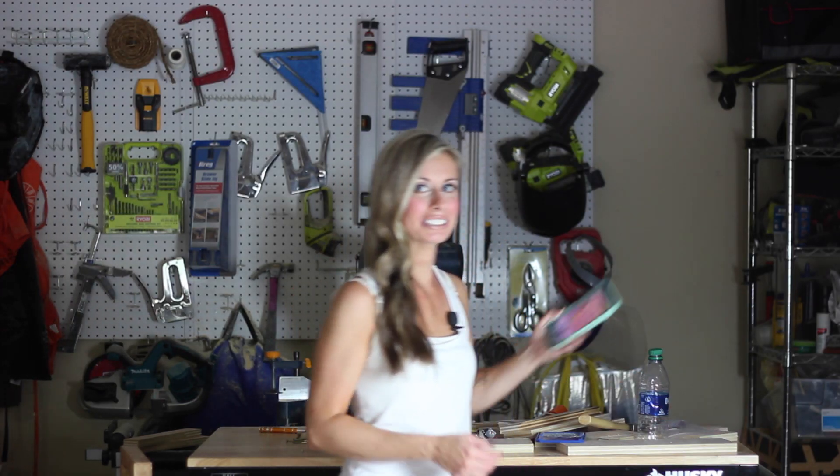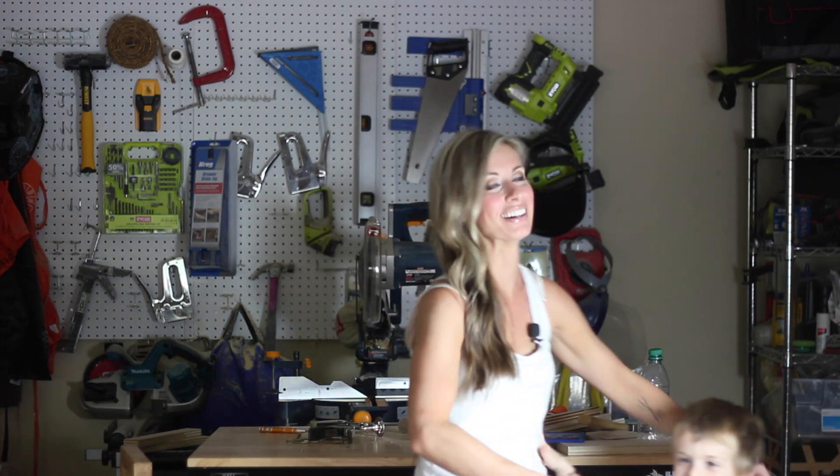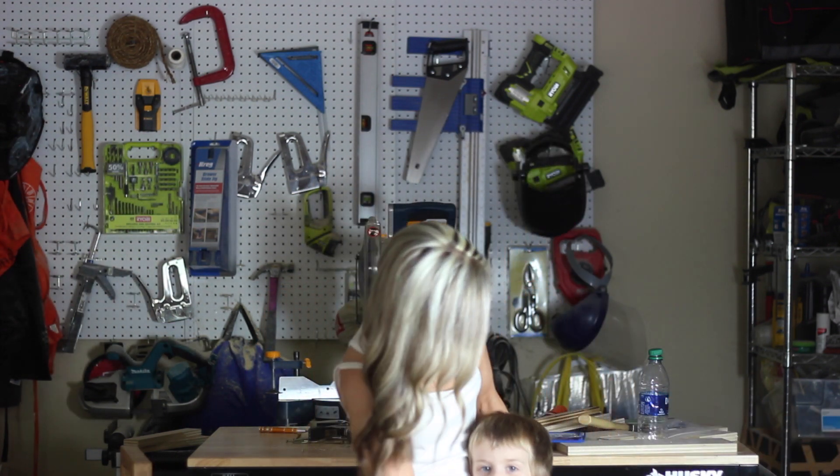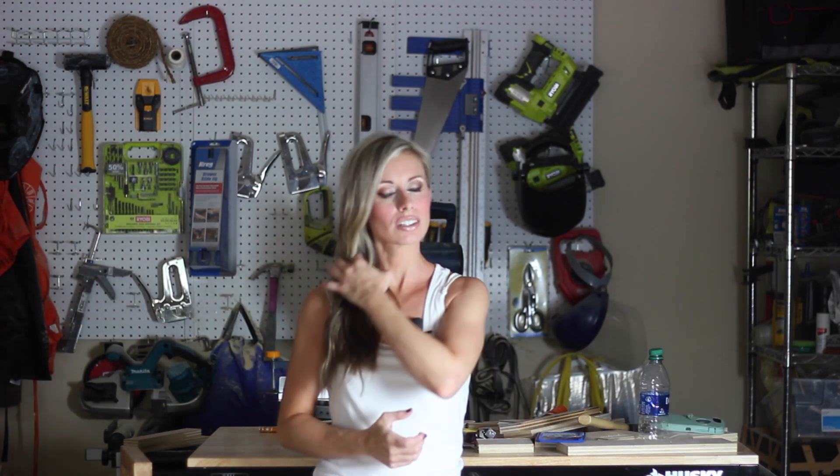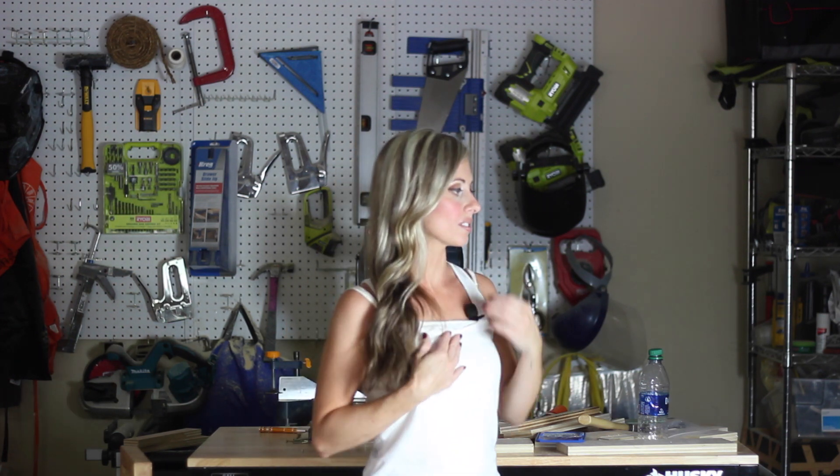And now for the outtakes — featuring some mishaps, the heat, and a family member popping in to say hi.